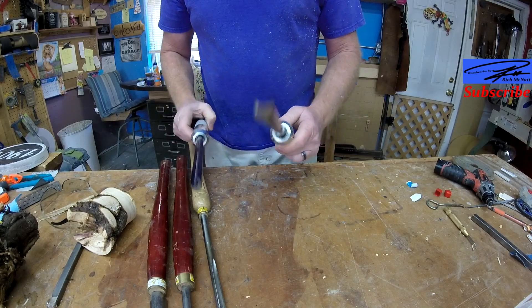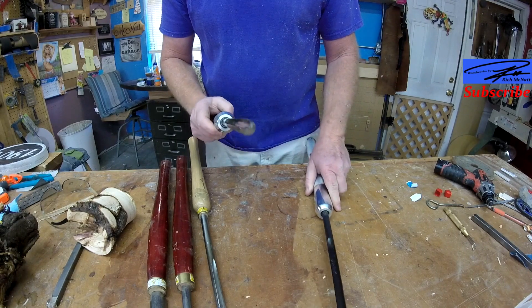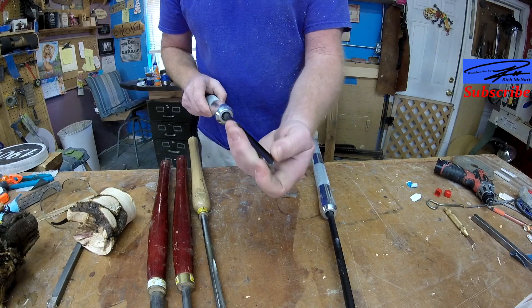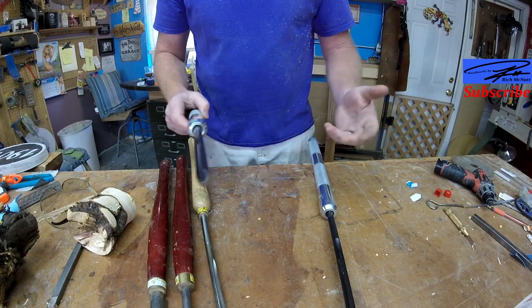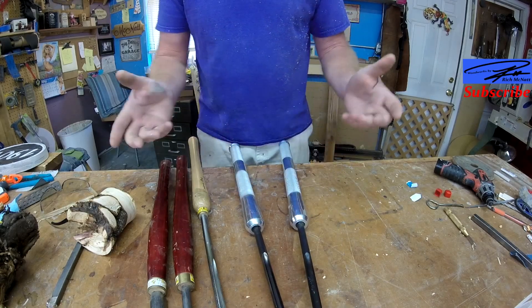So those are the basics — the differences between a spindle gouge flute and how it's sharpened versus a bowl gouge: a more closed, smaller flute, and how it's sharpened gives you wings.